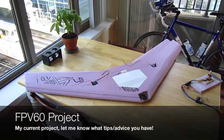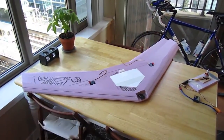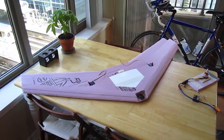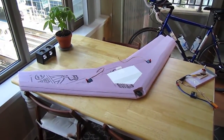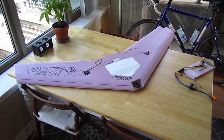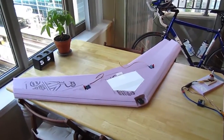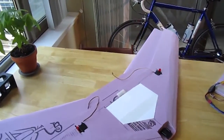Hi guys, so this is the project I'm currently working on. This is a 60-inch FPV wing — I'm calling it the FPV 60. I built this to be able to carry a GoPro up front and to house my FPV gear. I just want to show you what I have thus far in the design.